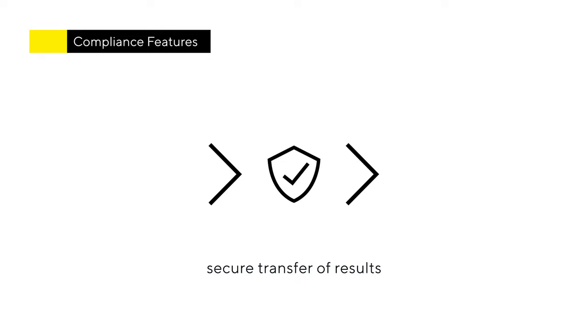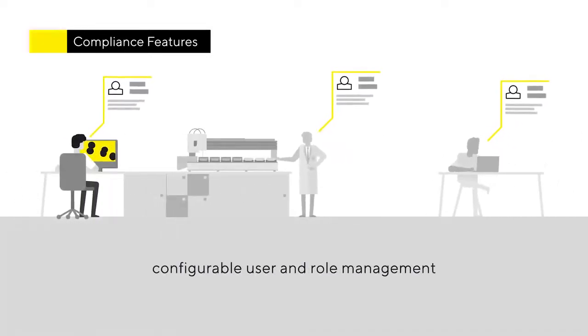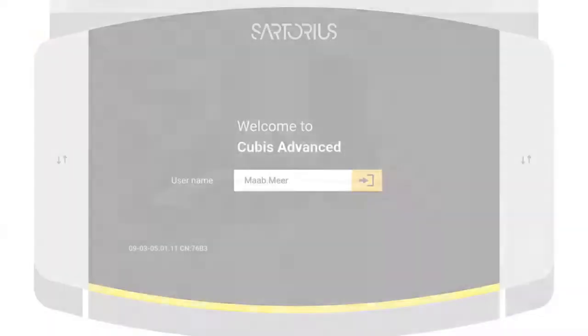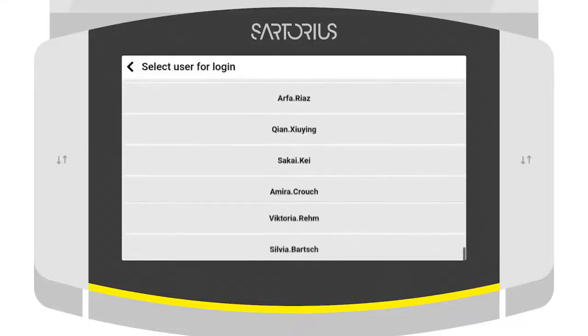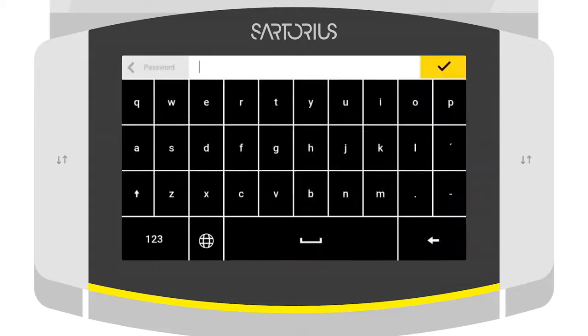All of this is accomplished via a documentation process that follows the ALCOA principles, enabling secure transfer of results records with the associated metadata in a variety of different ways. Qubis2 has an extensive user and role management that adapts to your company policies, so you always know who is creating a record and the balances are protected from manipulation.